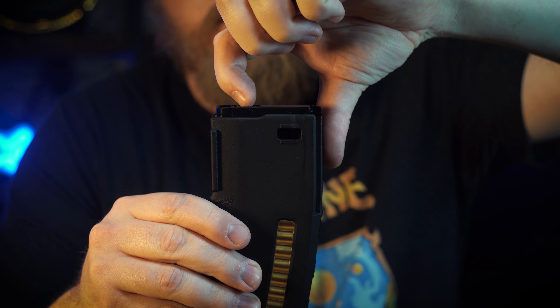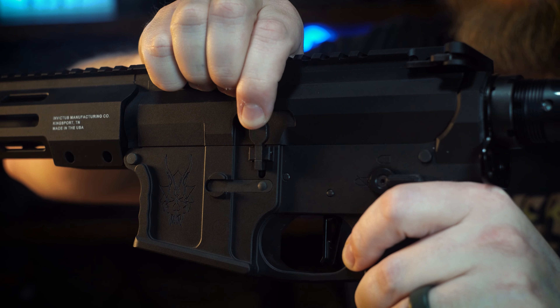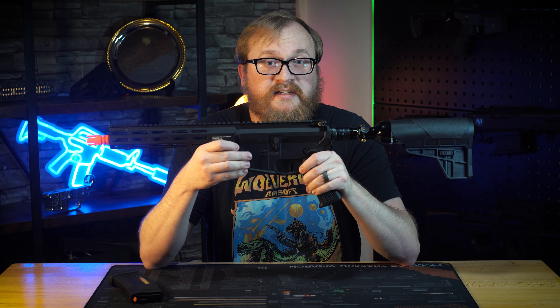One of the great things about our system is that we have empty mag detection. Whenever this mag, or any of our MTW mags or associated ones, has the stopper go up because you've run out of BBs, it clicks the switch, which stops the system. Whenever you reload a new mag, you then have to hit the bolt catch release — that resets the empty mag detection switch.